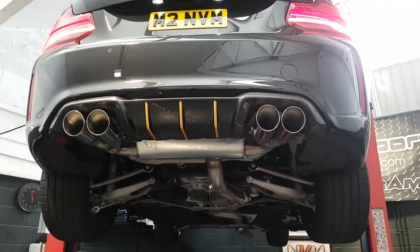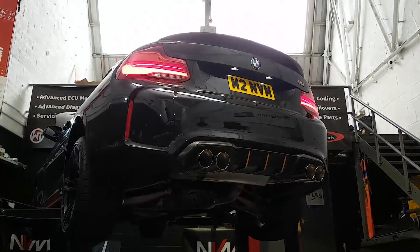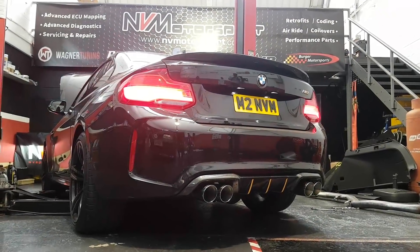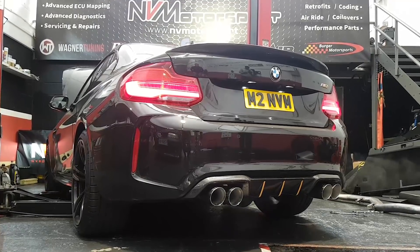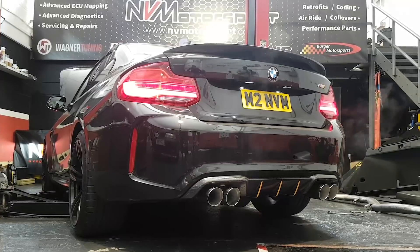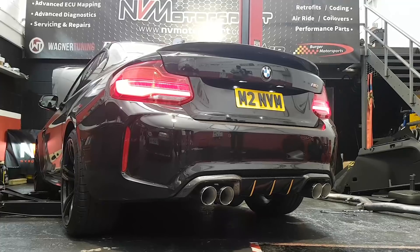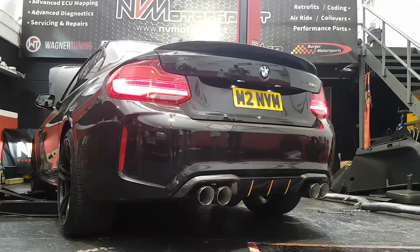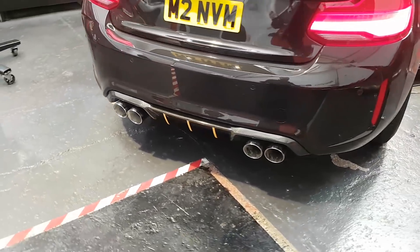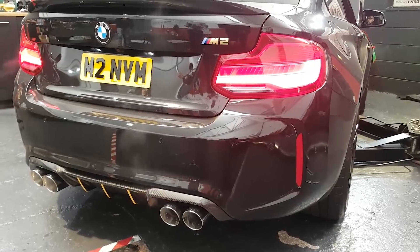It's a true 80mm system and it goes all the way to the back to a polished stainless steel back box. We'll just get it started up, let it warm up and then give it a few revs and see what you guys think. So that guys is the turbo back 80mm system from Scorpion — absolutely immense. Time for stage two mapping.